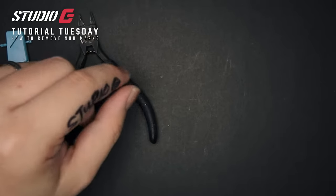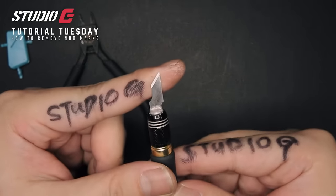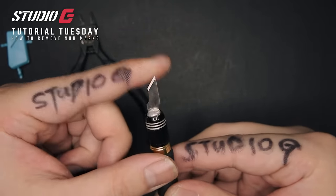Second tool you need would be your trusty old hobby knife. Please make sure that this is as sharp as it can be. If you have blade sets, make sure that you pick out the best blades in the bunch.